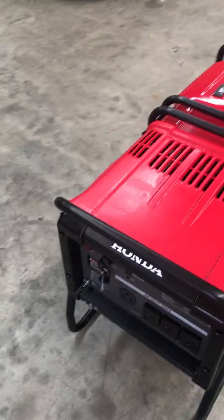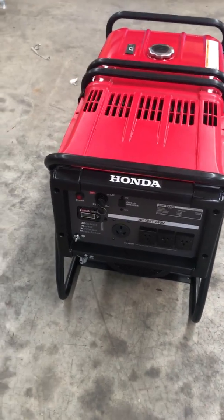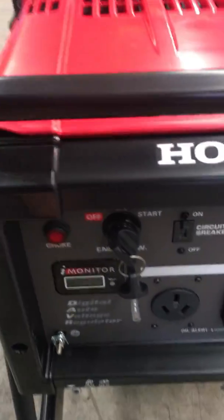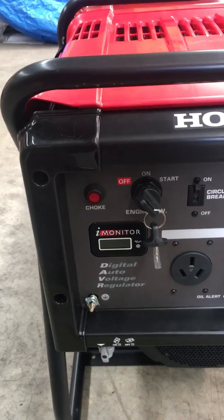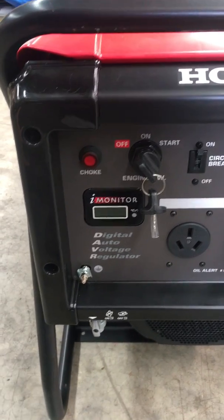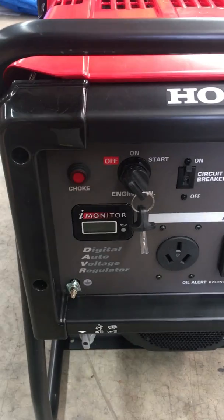In order to auto start this machine we've had to supply an electric choke solenoid, and we've done that easily by using our solenoid kit that we have for the V-twin engines, along with the addition of an electric button here which operates the choke.